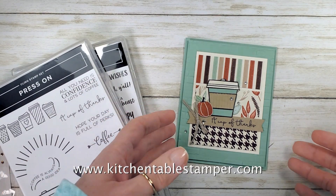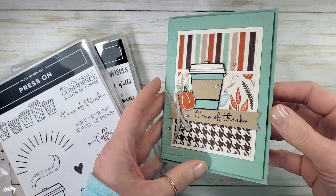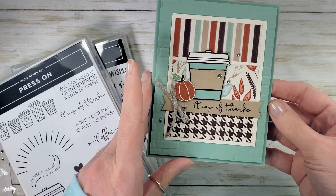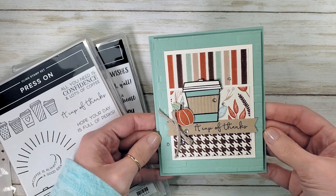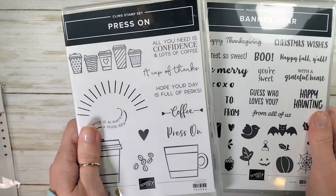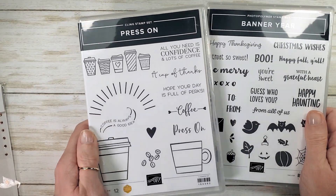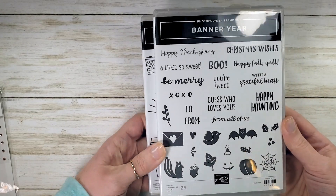Hey guys, Marissa at KitchentableStamper.com. Today I've got a really cute seasonal card for you — Cup of Thanks. It is definitely getting to be pumpkin latte season, and that look is really easy to do with Stampin' Up's new Press On stamp set combined with the Banner Year stamp set.